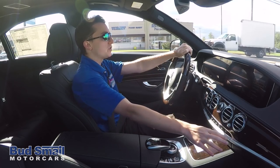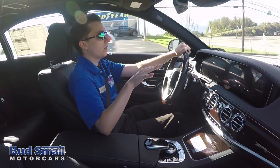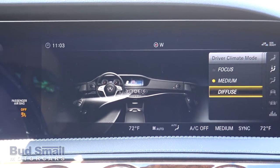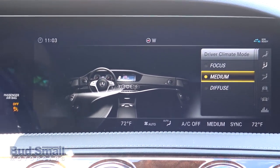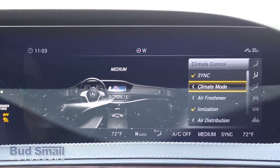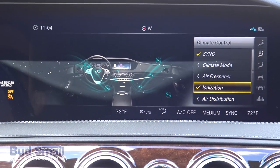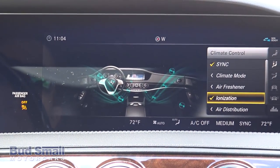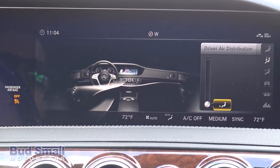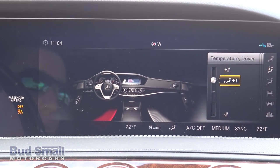You can still do all your temperature, blower, and airflow direction adjustments from the center console on the 2018 S-Class. However, in the electronic options, you'll see several new features. When you go to climate mode, for driver and passenger sides you can decide what sort of airflow you receive — there's a medium option like before, but now also focused airflow and a diffuse option. Additionally, there are settings for a built-in air freshener, air ionization to actually clean the air and give you better air quality while driving, and new air distribution options. You can even customize how much cooler or warmer your footwell is compared to the rest of the cabin.